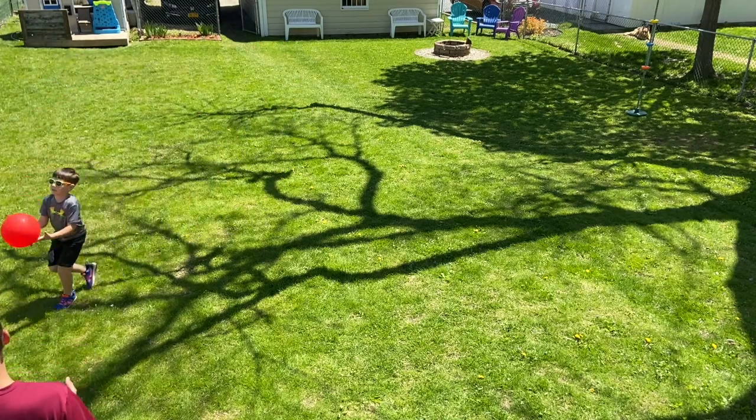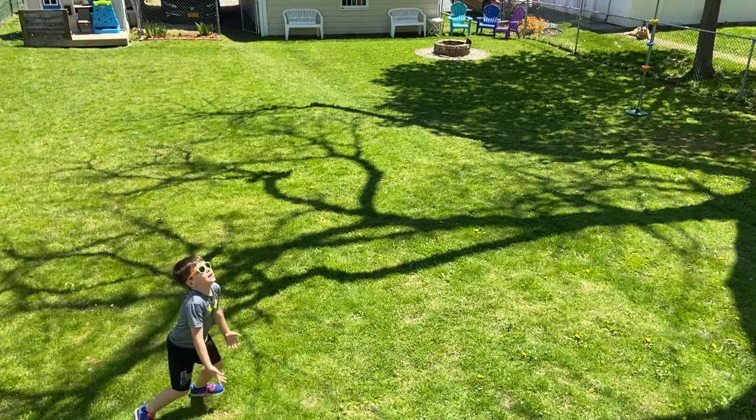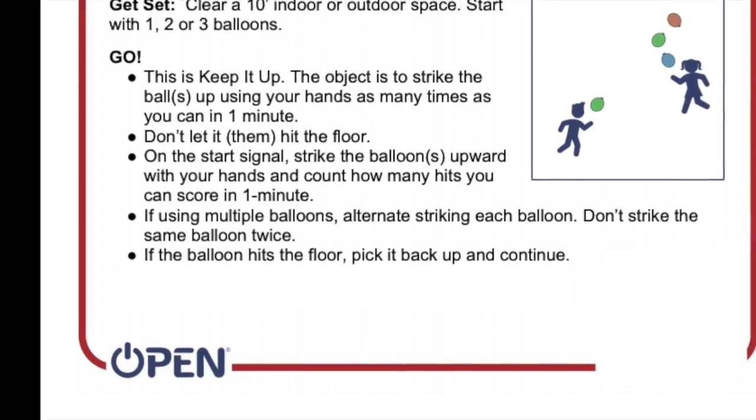15 seconds. Keep going, keep going. 33, 34, 36, 37, 38, 40. And stop. Good luck and have fun playing — Keep It Up!